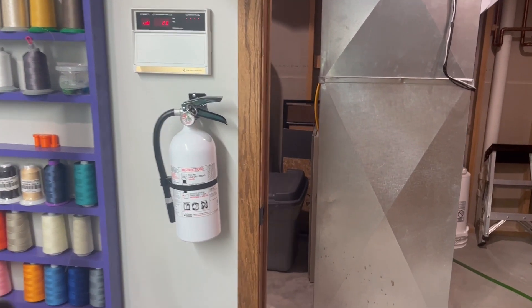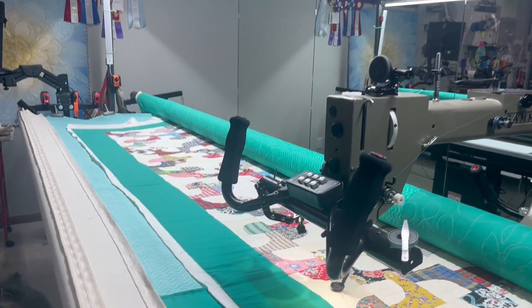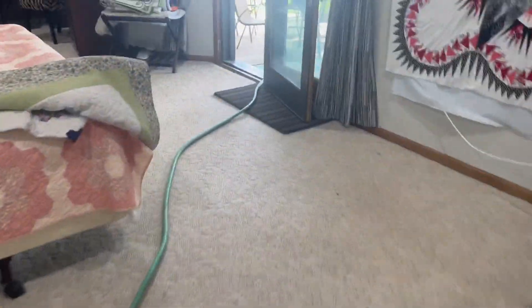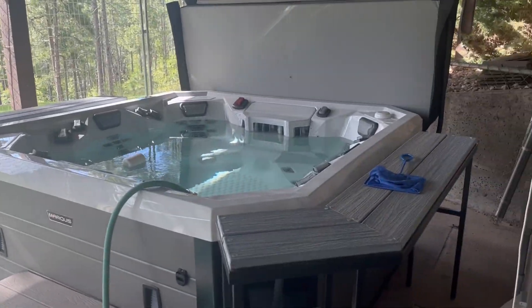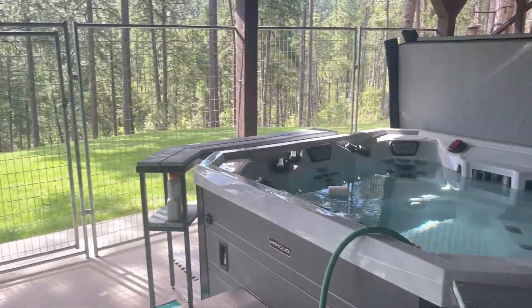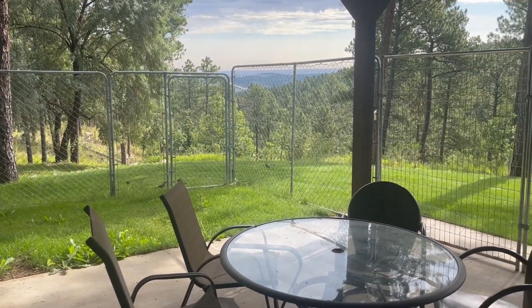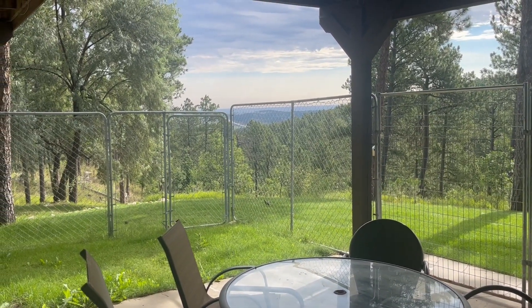My husband says that noise is the water pump. Here's our utility room, here's my longarm — it's very, very noisy. He's filling up the spa, so he's got this hose going all the way outside. Here's the spa. We live in a forest and we're on a well. That's actually Rapid City over there.